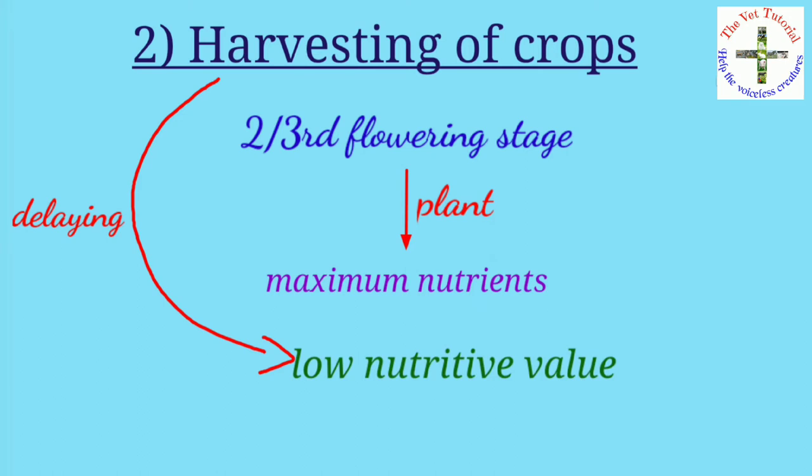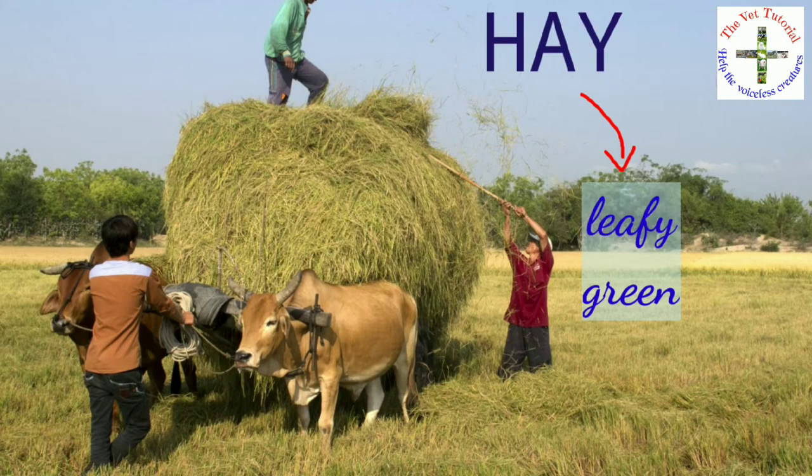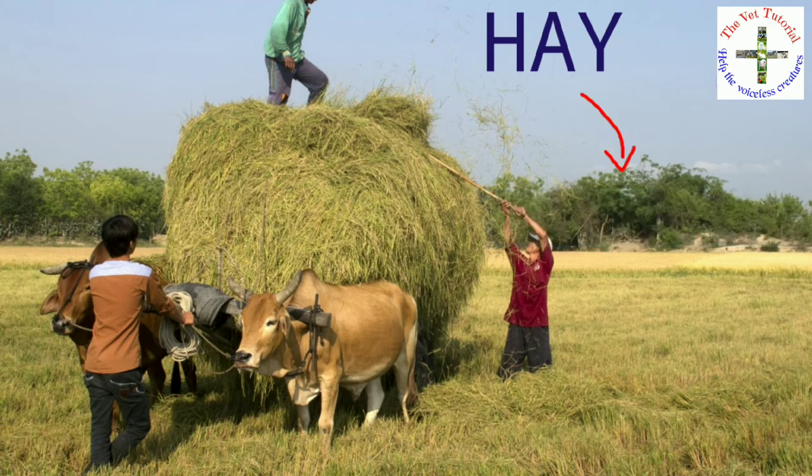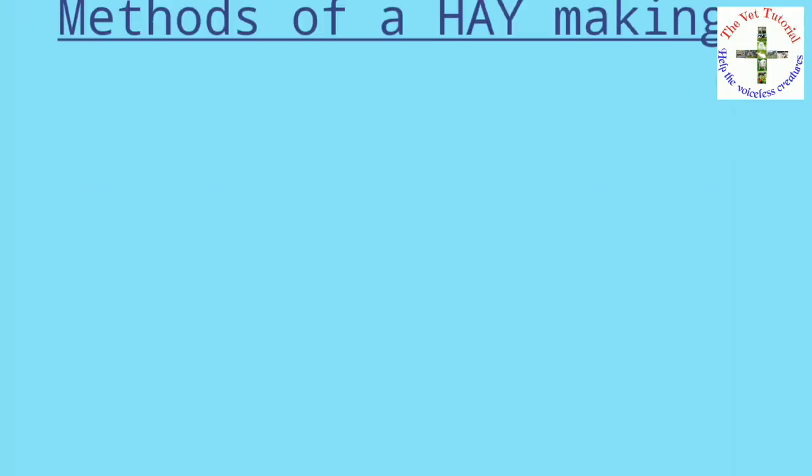Third, hay should be leafy and green in color, as these reflect the nutritive value of the hay. Fourth, hay should be free from molds and weeds. Fifth, hay should have the characteristic aroma of the crop.